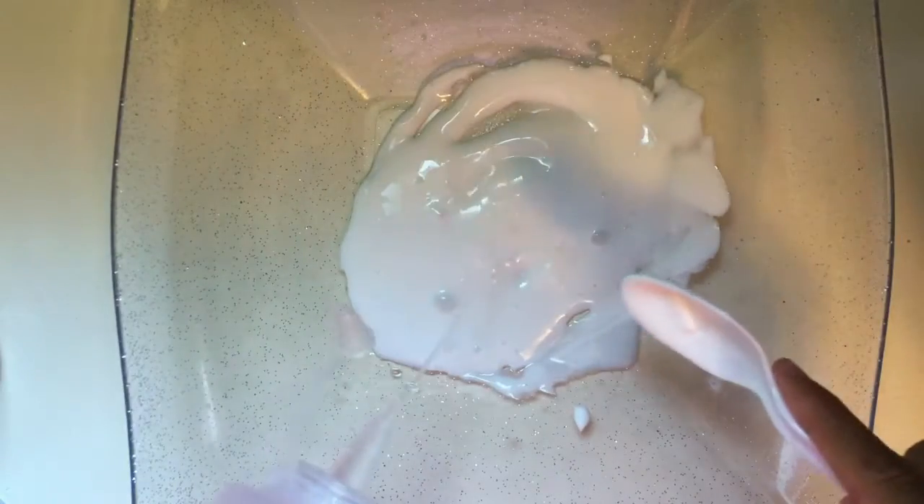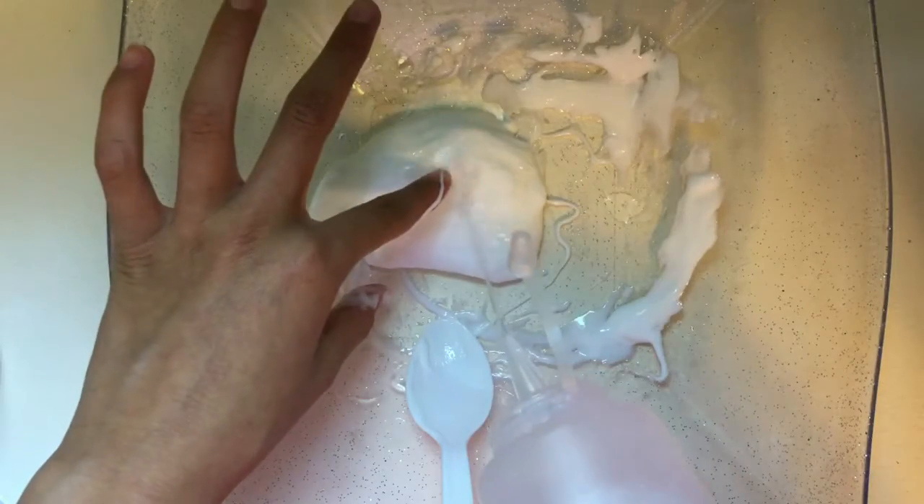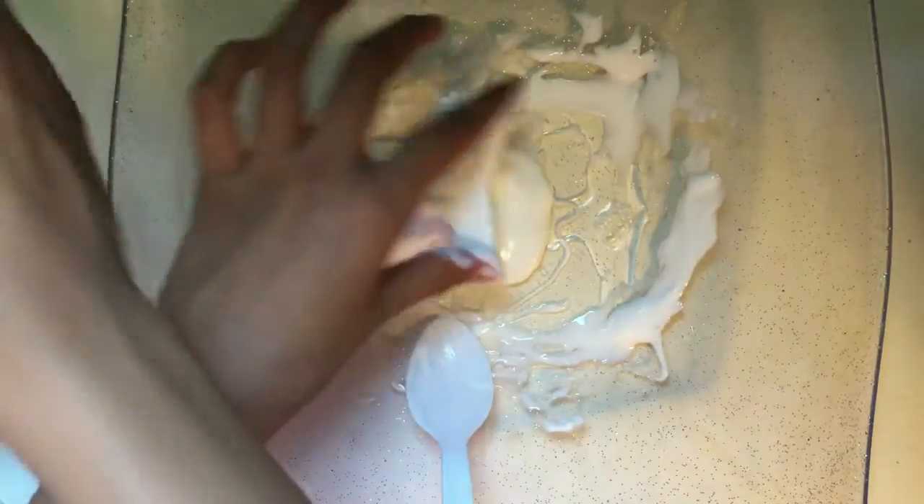Now go in with your activator gradually — this is going to make your slime come together. Stir slowly if you want a nice thick texture, especially if you're not using Glue All. Once it reaches the right consistency, you can go ahead and play with it in your hands.